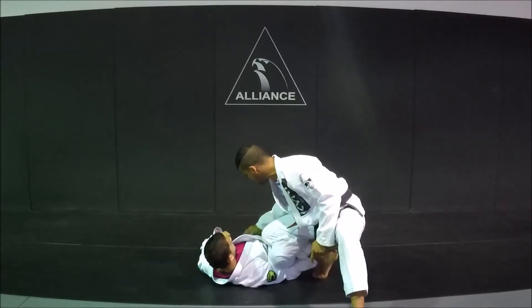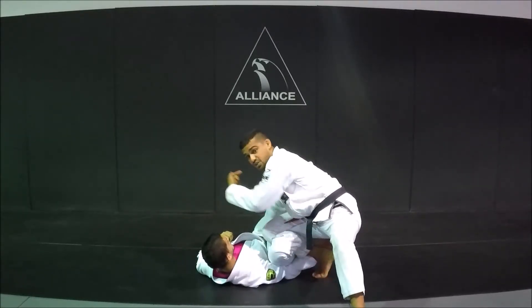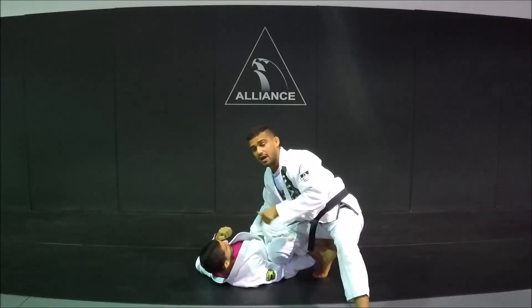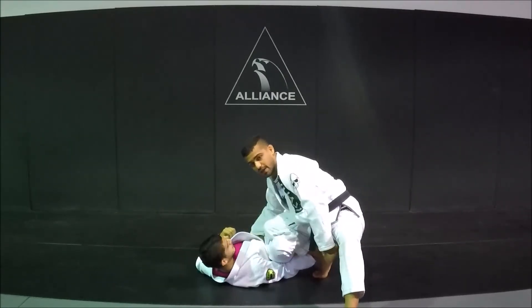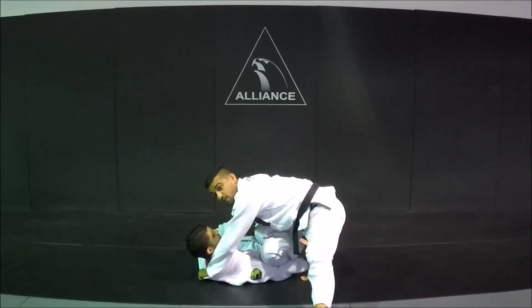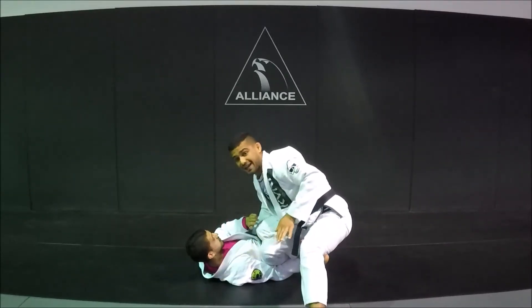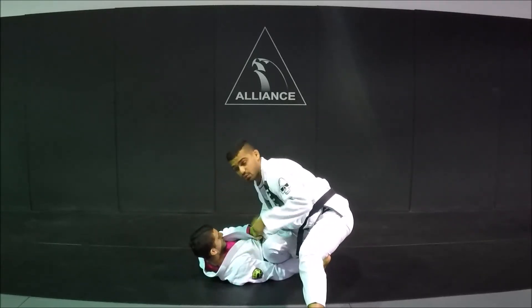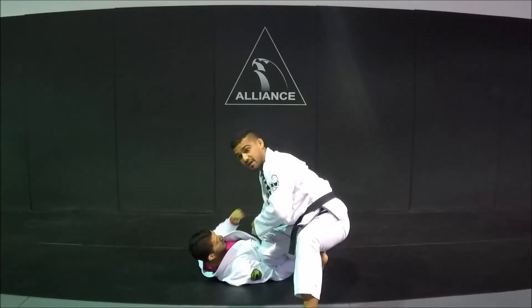So my hand over here is going to block him at the knee, so that if he tries to bring his leg over, I'm constantly blocking him with my elbow. I also need to keep his head from going in between my legs, so I'm going to control it with this grip over here. I can get it when he starts spinning or before. The point is when he does start spinning, it's all in this knee over here.